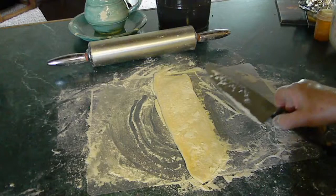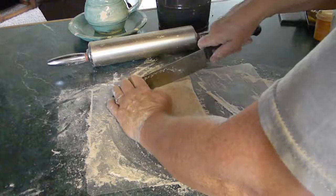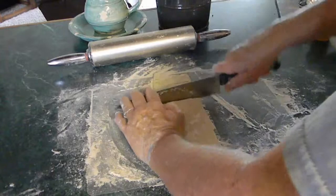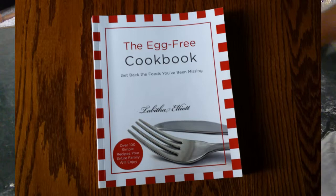Eggs anymore have salmonella in them and you have to cook to get rid of the salmonella, so you don't want to eat it raw. If you're making cookie dough that has eggs in it, you shouldn't be eating raw cookie dough either. My daughter, who has a cookbook for people who are allergic to eggs, has a recipe for cookies that doesn't take eggs — and you can eat that cookie dough with no trouble.